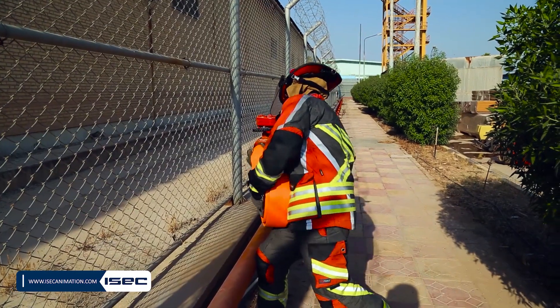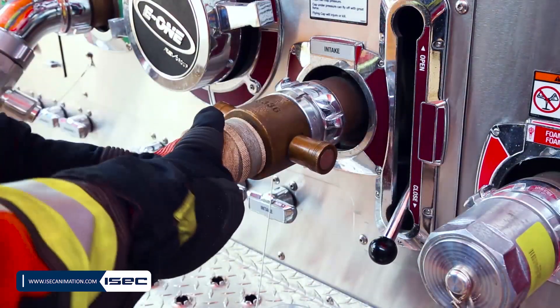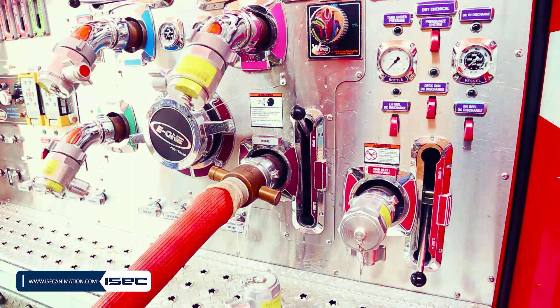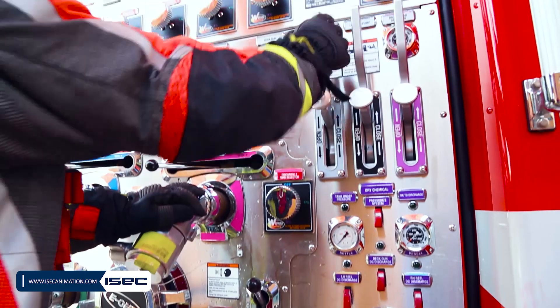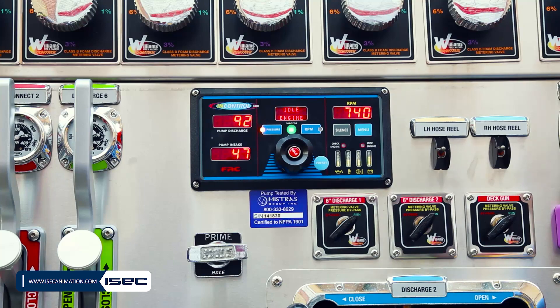For filling the water tank from a hydrant or drafting, follow the steps of pumping from hydrant or draft and open tank fill valves slowly instead of discharge valves. Discharge water pressure should be less than 100 PSI.